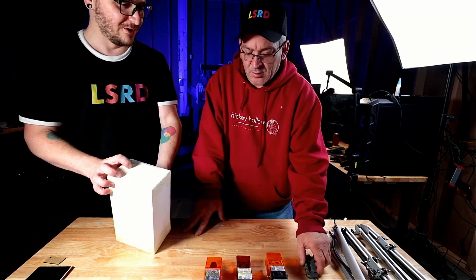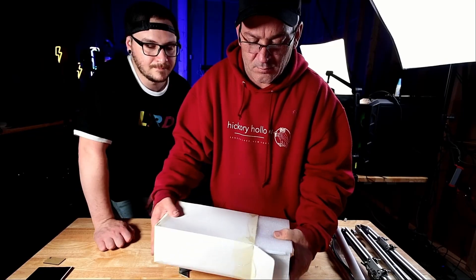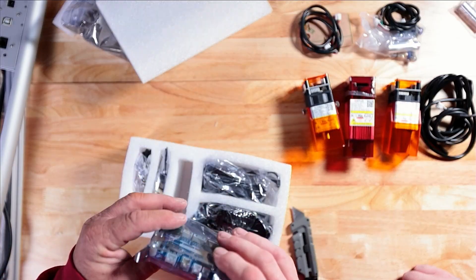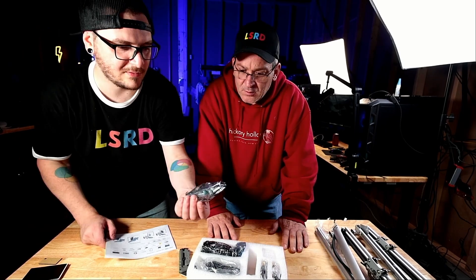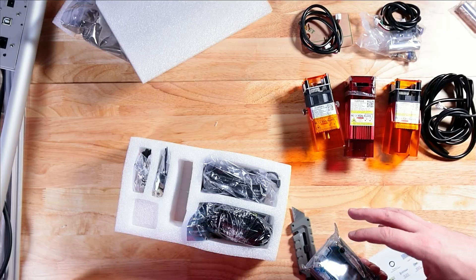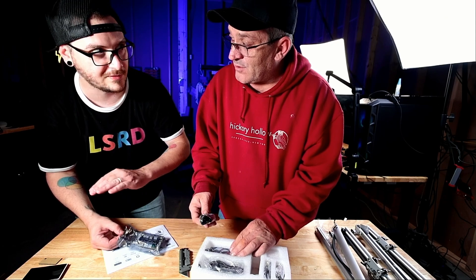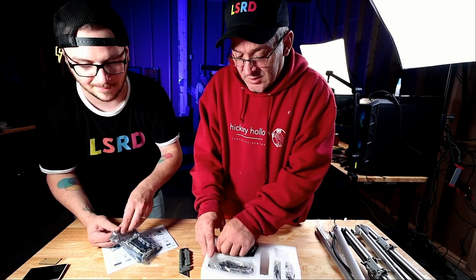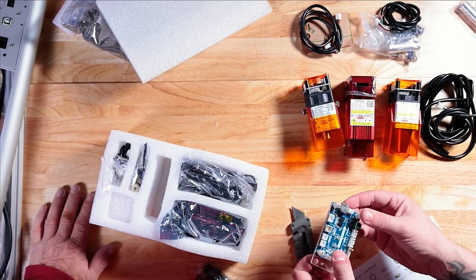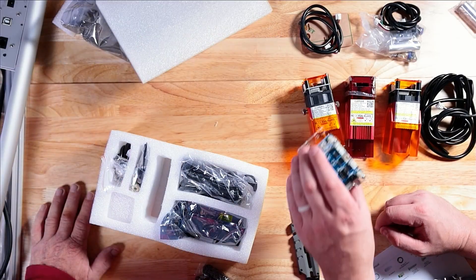And then we have one final module here, which is really exciting. This is the LU 2-10, or Orcher's new 10 watt module. That's why you have to have another power supply — basically this is a power supply for the 2-10, because it requires so much more power than the 2-4s. So this is actually going to plug into the wall and then feed power directly to the diode. This is for deep engraving and cutting.